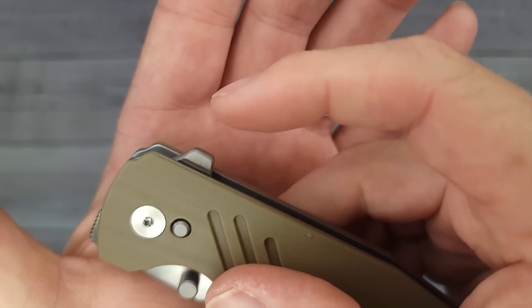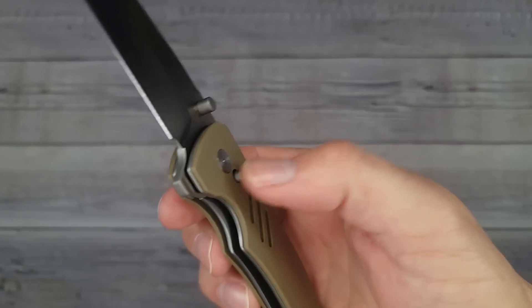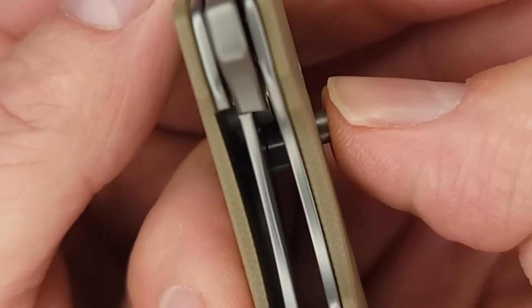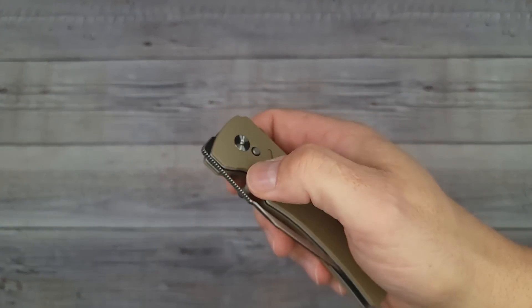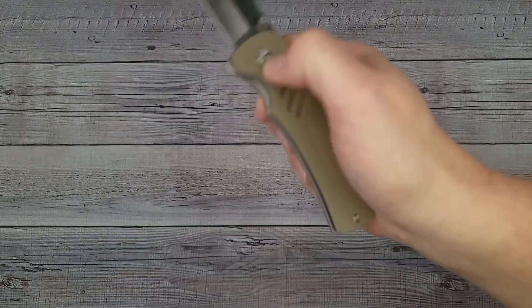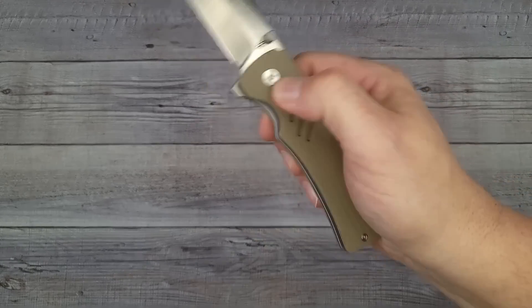I wish there was jimping on the flipper tab, but giving it the light switch it snaps out with authority. With the button, there are two ways to close it — you can press the button which pushes the liner completely out of the way, or you can shut it the traditional way. To open with the button you have to give it a little wrist action to fling it out. It has good acoustics when opened with the button, though with practice it would get easier.